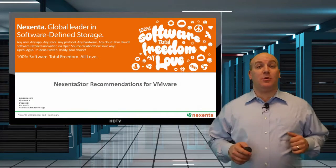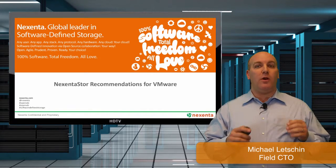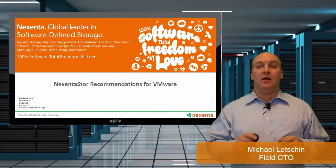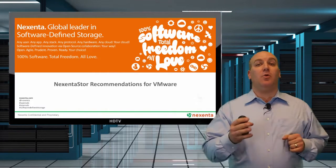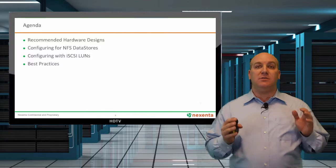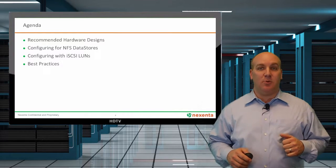We're here today to talk about NexentaStor recommendations for VMware. With so much of the world using VMware for virtualization solutions, one of the biggest impacting components of the data center is going to be storage. If you don't have it tuned and configured right, you can have all sorts of problems with your applications. We're going to walk through some recommended hardware configurations from both the server side and networking, and give you some basics on NFS and iSCSI configurations before telling you where to find all the best practices for using NexentaStor with VMware.